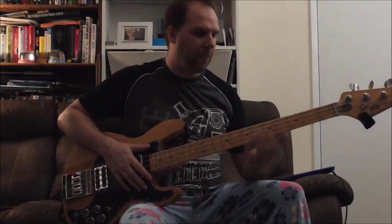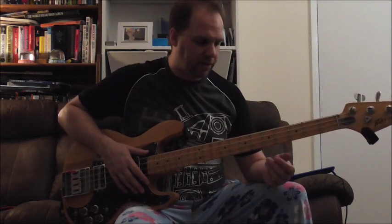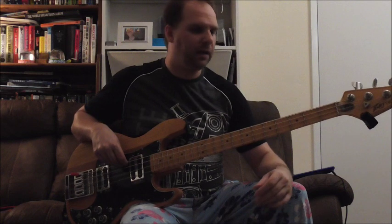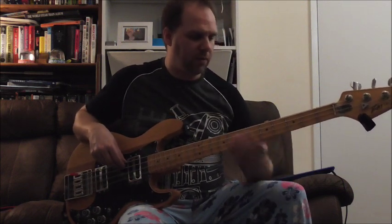Bonus lesson for Super Freak / Can't Touch This — just make it easy for yourself. At the moment you're doing the whole arm and chasing yourself down the neck, which is just more than you need to do.